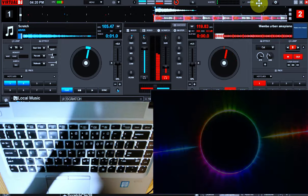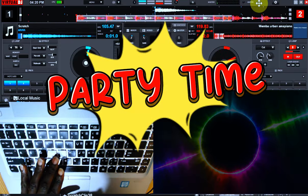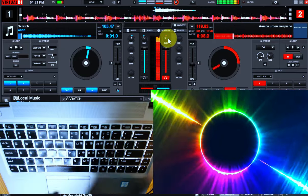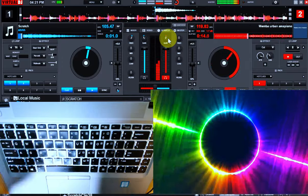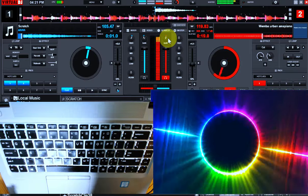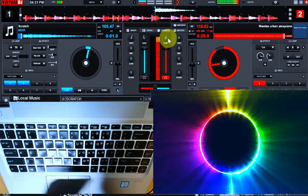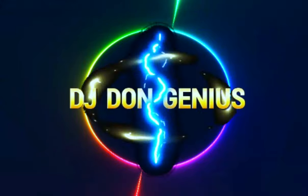And guess what — this sound is straight from the kitchen. It's going to be available soon on all streaming platforms for you guys. Catch you in my next video. Check this out.